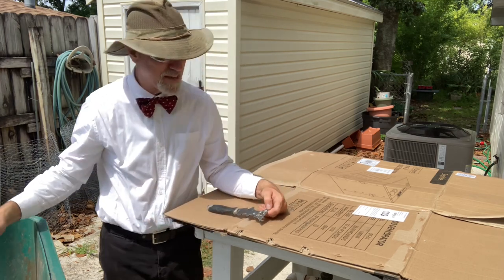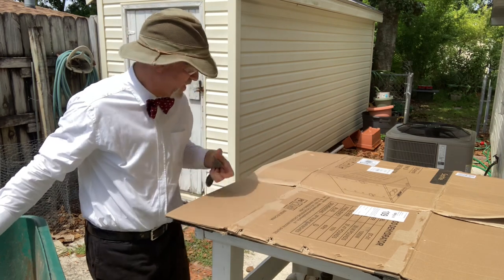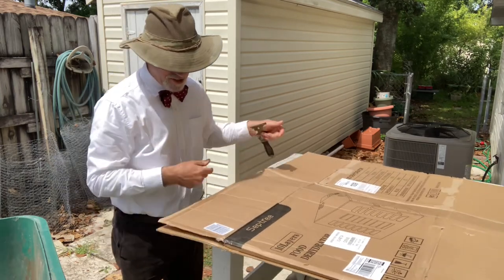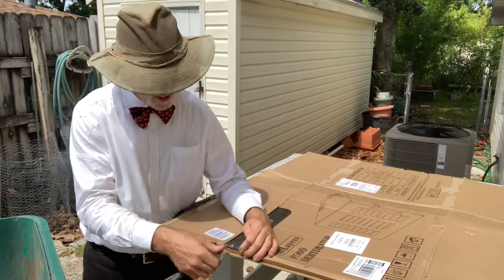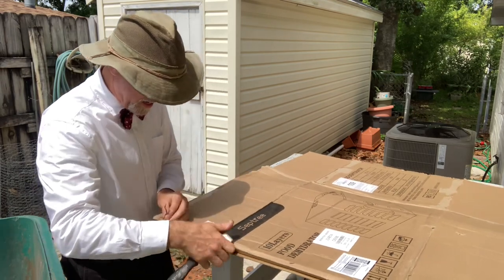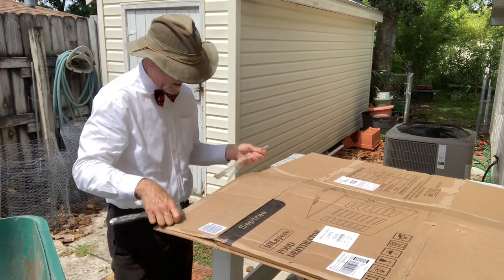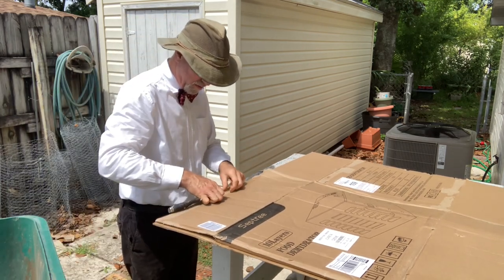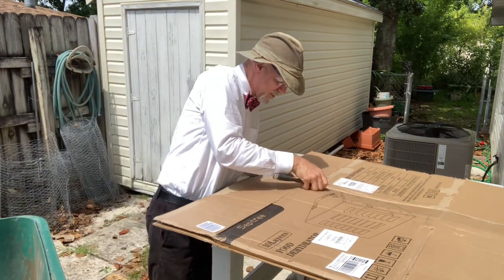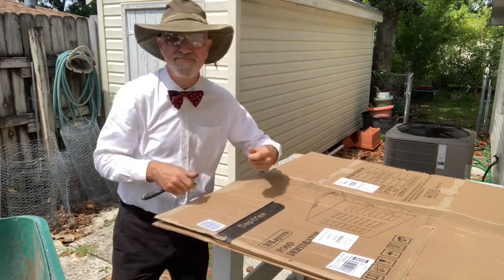I'll admit sometimes I don't get every single piece. I'm actually doing this on the cover of my irrigation pump — it's a convenient place. It is directly in the hottest part of the yard all day, but you know, we do what we can with what we can. Anyway, I'm going to work on cardboard for a while. Here we go.